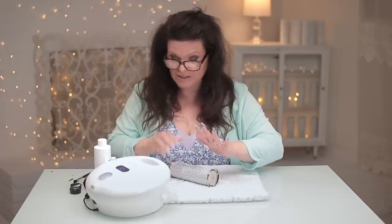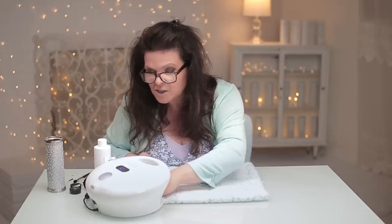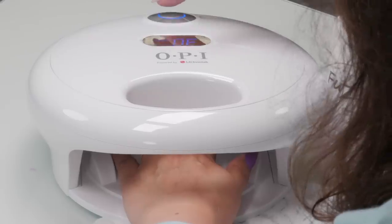Look at this thing again - not sponsored at all. I just grabbed some things that I've been given and wanted to use them. It starts at 30 seconds.